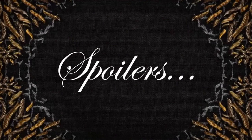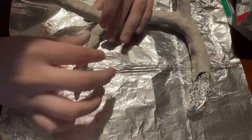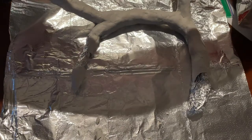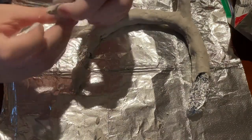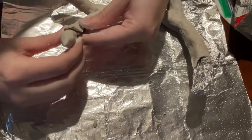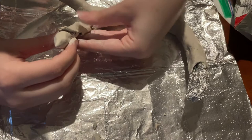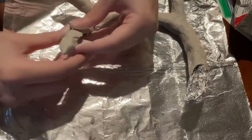Now time for some spoilers. If you have not seen Shadow and Bone or finished the book, move on. So we're going to do the collar. I start by crushing some tin foil into the shape I want it to resemble, and then I'm covering it with clay. This clay is not what I ended up using — you will see why in a minute. It was really heavy air-dry clay that got everywhere, so I don't recommend it.